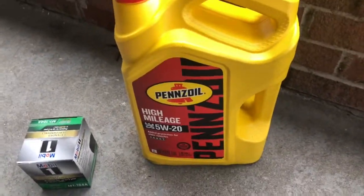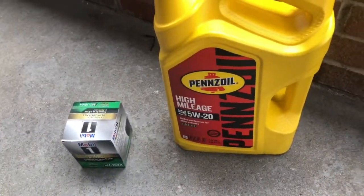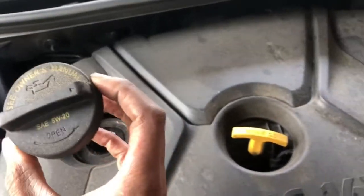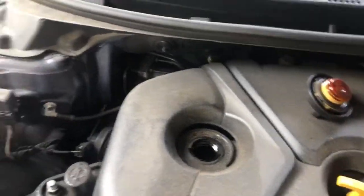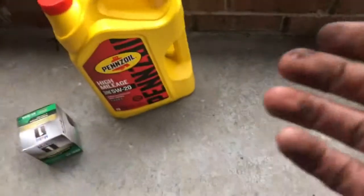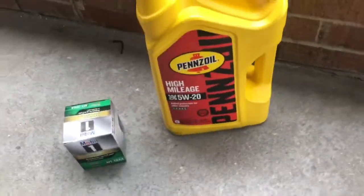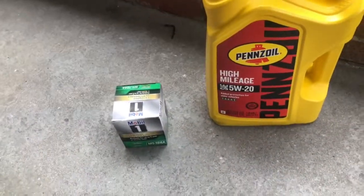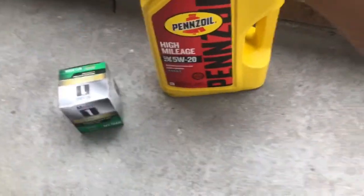What you're going to need is whatever your car or truck says on your oil cap — right here it says 5W-20. You're going to get that oil at the store. You can get it at Walmart, Advanced Auto, or anything like that. It doesn't really matter where — I get Pennzoil and I've always been using it.